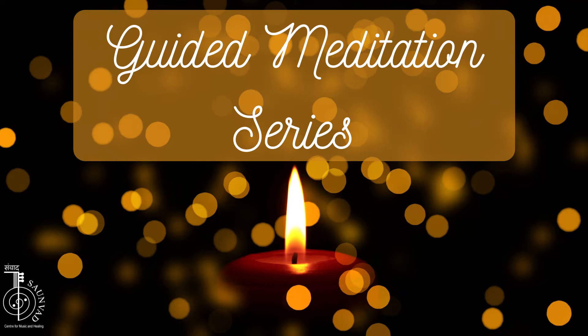The diaphragm, chest muscles, ribs, lungs, heart, the whole of the chest region is totally relaxed.